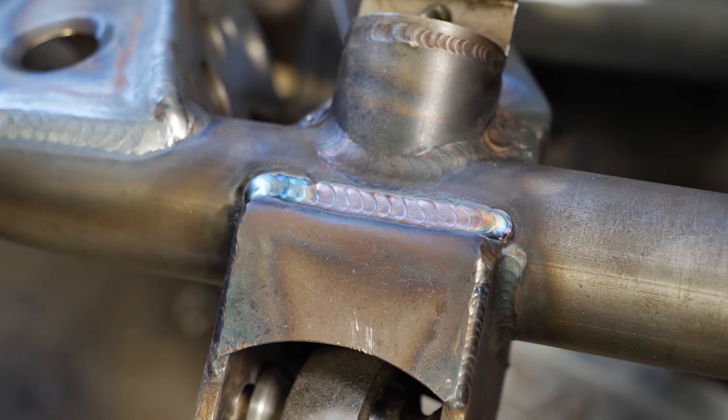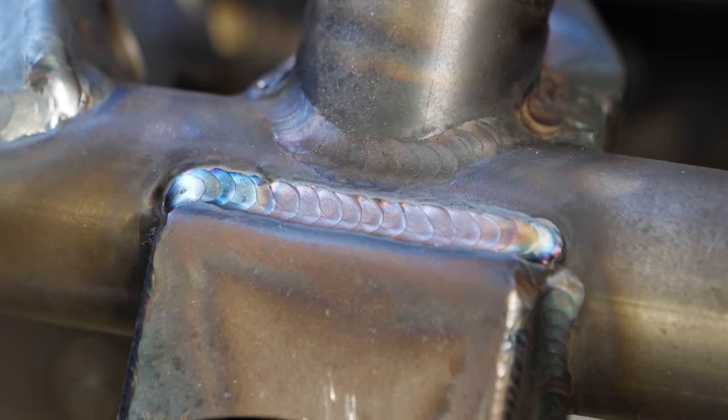Cory went and finished all the welds up here and they look crispy. This one is completely clean, highly presentable, very strong weld. Definitely going to be getting dirty getting into this thing.